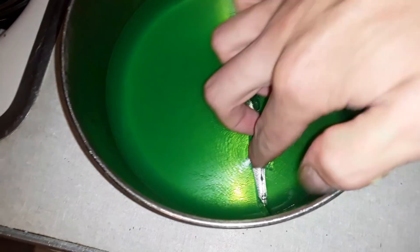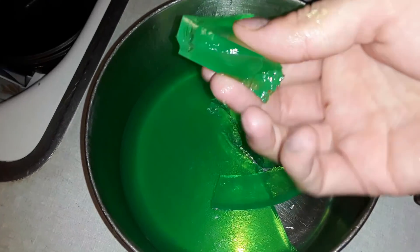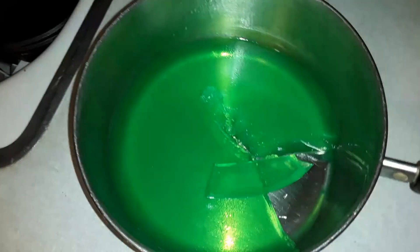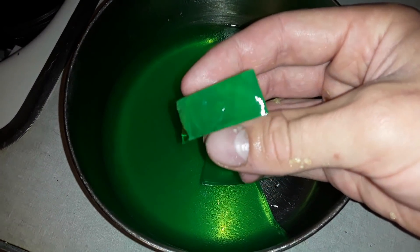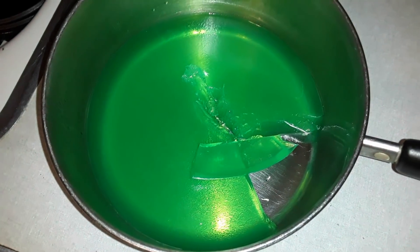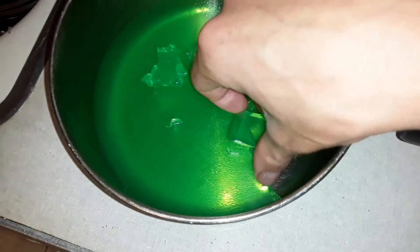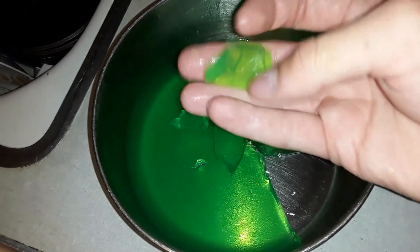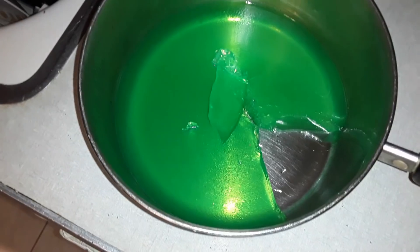Tastes good. You see how thick that is? Compare to regular gelatin — I think that's super cool. This would have worked awesome in a mold. It's really sweet. The consistency of this is really tough compared to regular stuff. I thought it was going to bounce. But this stuff is really good. Thanks for watching.